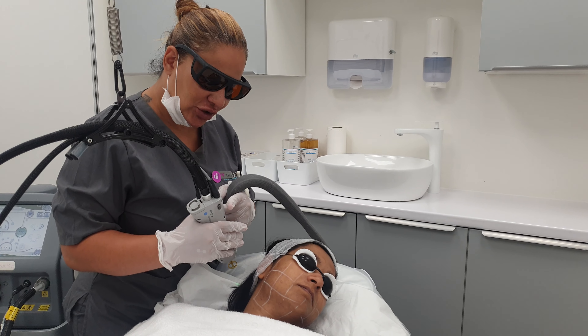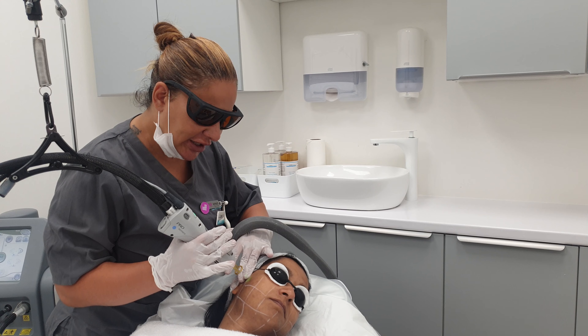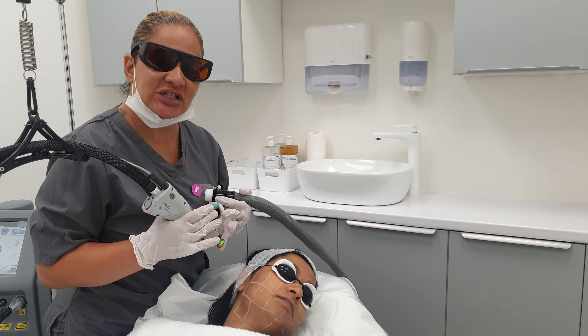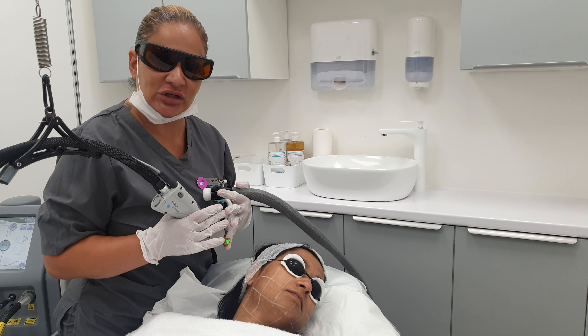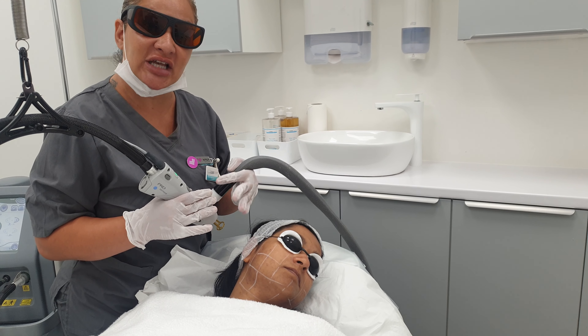I'm setting my machine on standby, so I'm ready to go. You can adjust the speed of the laser while you're actually doing the treatment. The speed I'm choosing is medium at 1.5. I don't want to be going too fast on the face, as it's a very sensitive and delicate area, and I want to be precise in my shots.